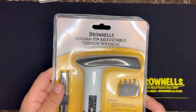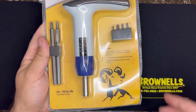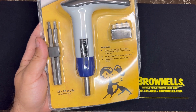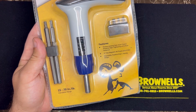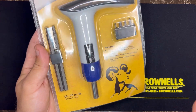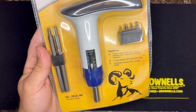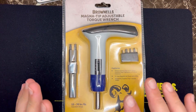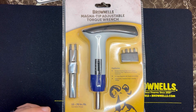Right here we have the Brownells Magna-tip adjustable torque wrench. If you work on firearms — doesn't matter if it's AR-15s, pistols, AKs, or even 10-22s — there are specific torque specifications that you need to crank these screws down to. If you don't have a torque wrench, that could be kind of hard to eyeball. I've been meaning to get one for a while.